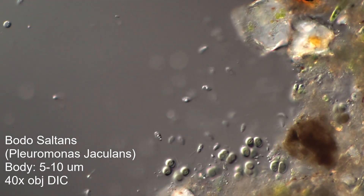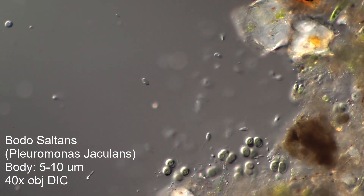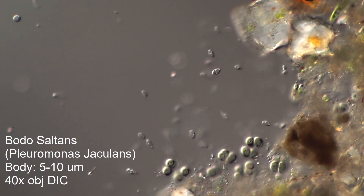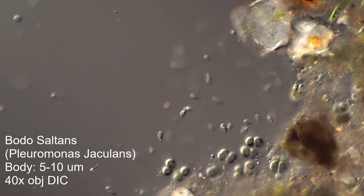They have two flagella. There's a long one they use to anchor themselves, and then there's a short one they use to produce violent motion on the end of that tether.